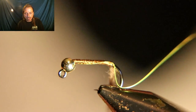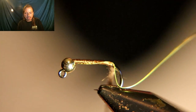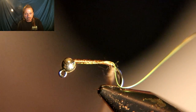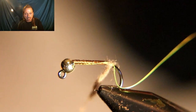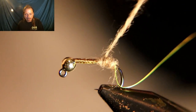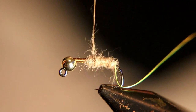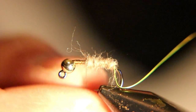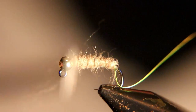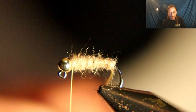We're going to take some hare's ear dubbing — it's already pre-blended, came in a pack, it's the color of a hare's ear nymph. Dub this on right up to the bead. Make sure you taper the body so it gets bigger right up behind the bead, and run that dubbing right up behind the bead.